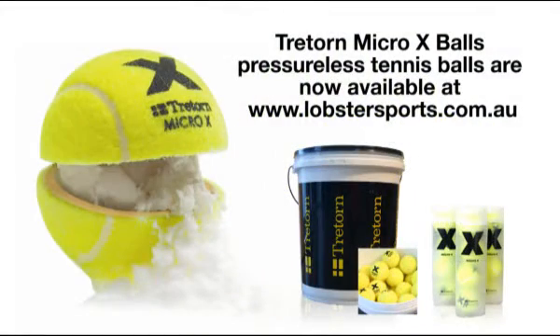We recommend the use of the Treton Micro X pressureless tennis balls as the best tennis balls for use with the Lobster ball machine.